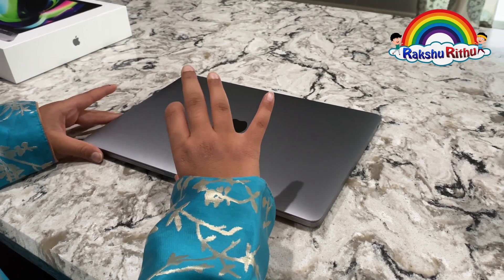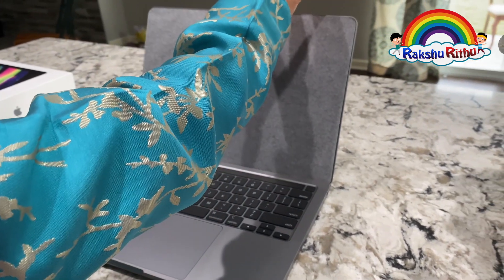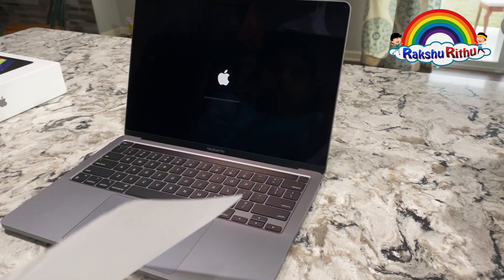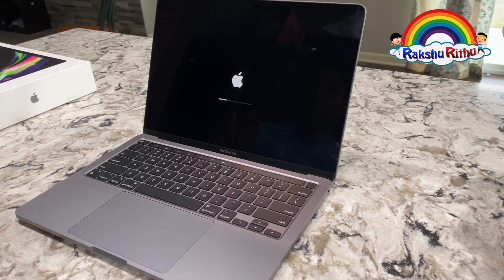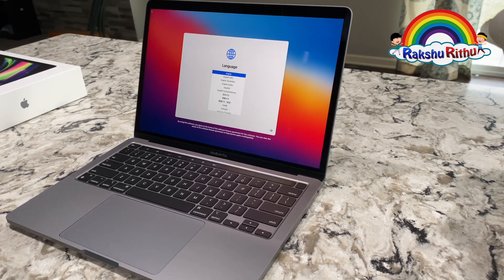Let's open this now. Wow, it looks great — same as the old MacBook Pro. The color has not changed, the design has not changed. Okay, let's set this up really quick.